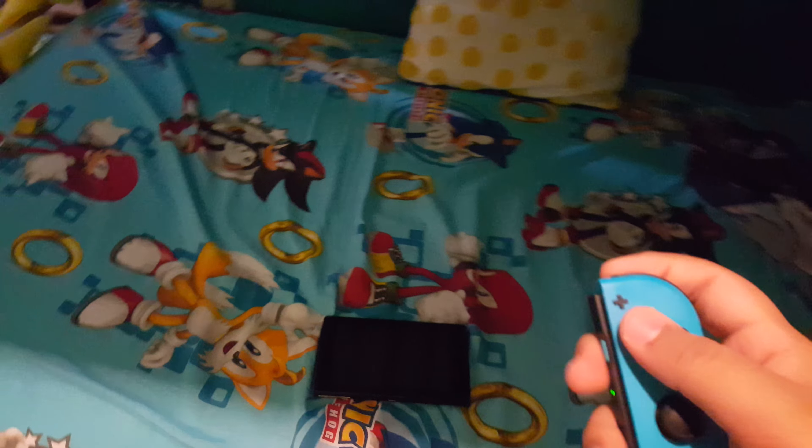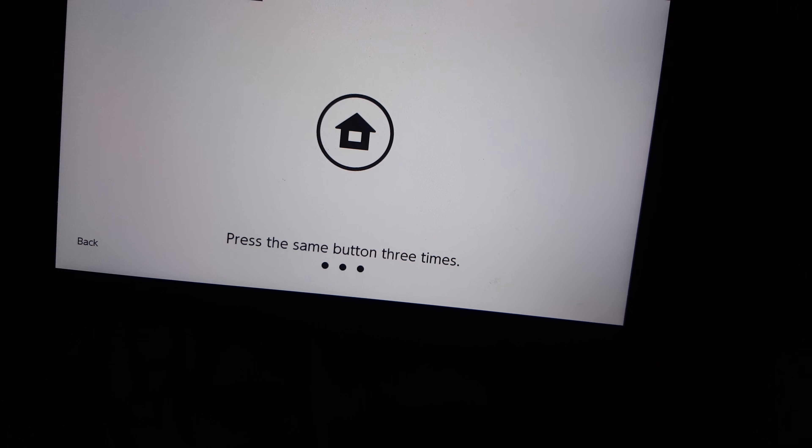I don't see anything — let's turn this thing on, take it out. Turn it on right there, press the home button, hit continue. Let me set this up for you guys. Press this button right here — it's waking up. There you go, and it's done. Alright there you go guys, bye bye!